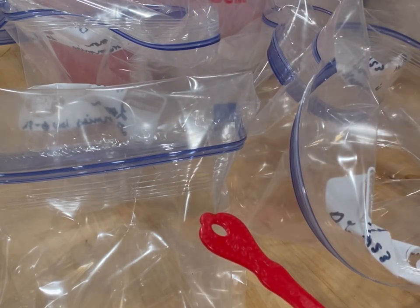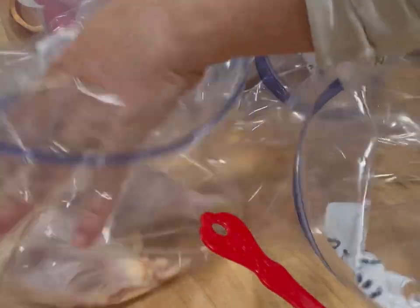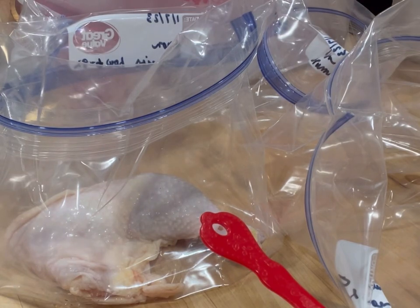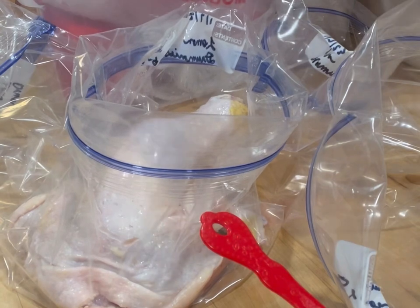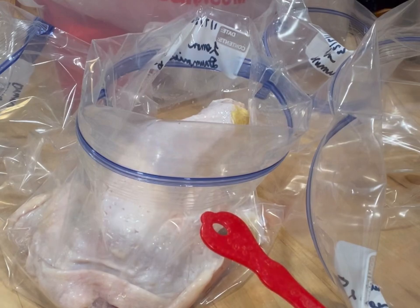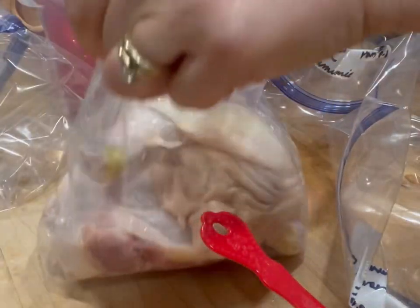I have a whole bunch of leg quarters here. I'm going more by volume than weight. These are like my favorite when they're in bags like this because I can literally just grab a bag out of the freezer, pop it in the fridge overnight to thaw — though it won't thaw very much overnight, so maybe two days. But if all you have is a day, then that's what you do.